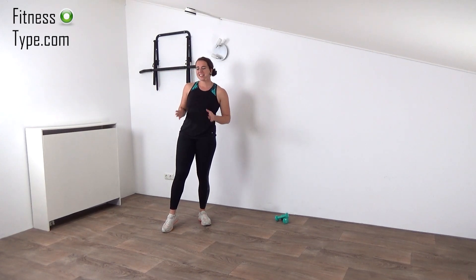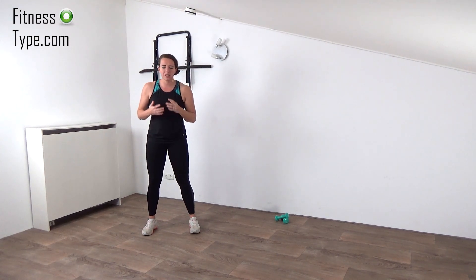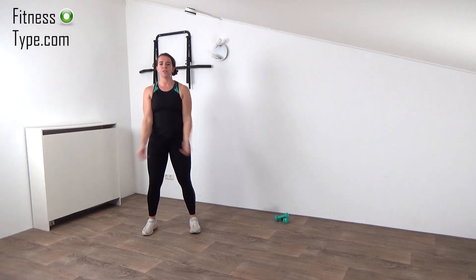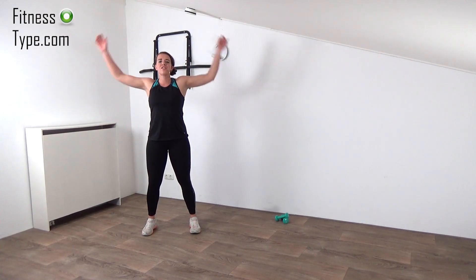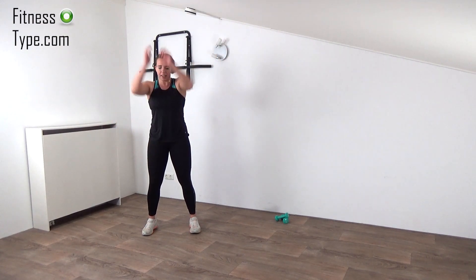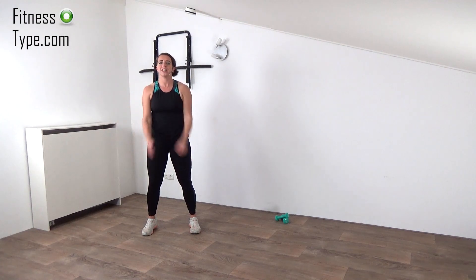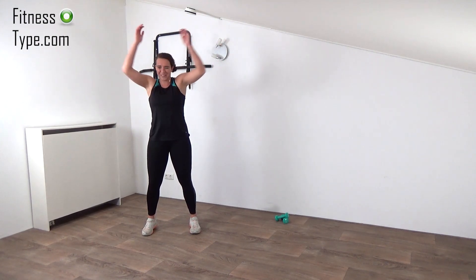Okay, here we go. We're starting this workout straight into the exercises. But before we do that, just circling the arms a few times to get our blood in the arms. So fast circles to the front. And then when we are warming the upper body, we're going to pick up the weights and starting this walking toning workout.